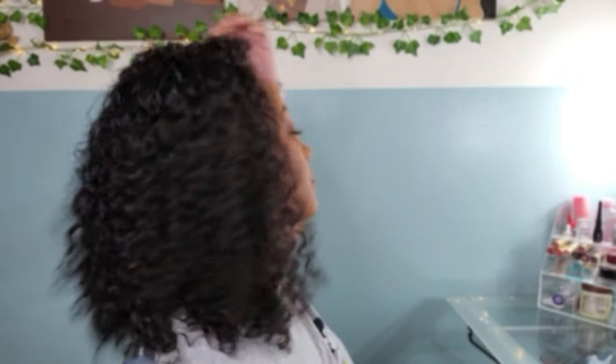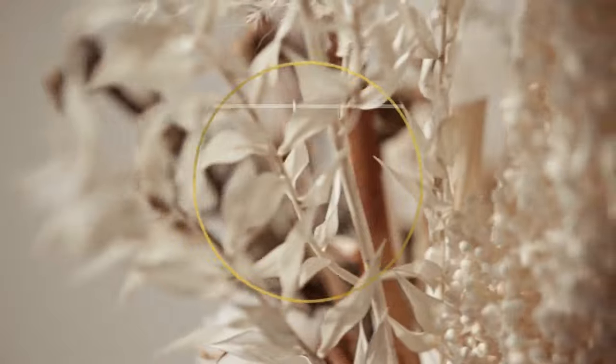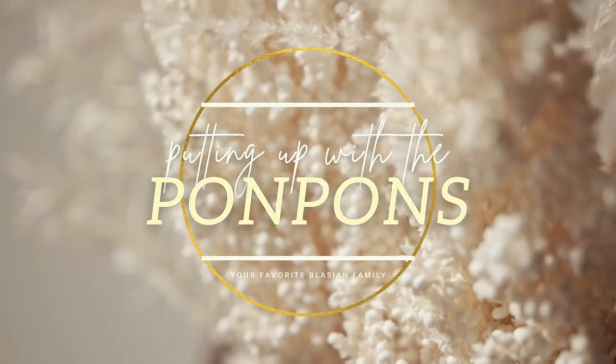Welcome back to another wig review on my channel Putting Up with the Pom-Poms. My name is Shantae and as you can see I am sporting this gorgeous lace frontal unit from Nia Wigs. They sent me another unit to review and I am super excited to share how beautiful this wig is. She is beginner friendly — no lace glue required. We'll just be throwing her on and slaying the day. Stay tuned as I show you how to prep your hair and install this lace frontal without glue.